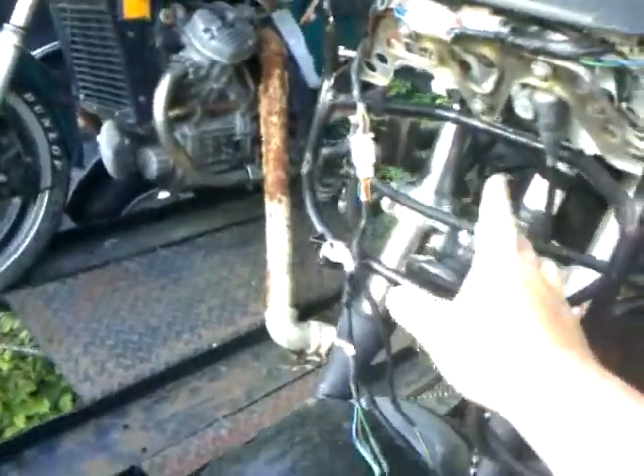I think the only piece I'm missing is maybe the headlight — I'll have to check for that. But I have most of the plastics.